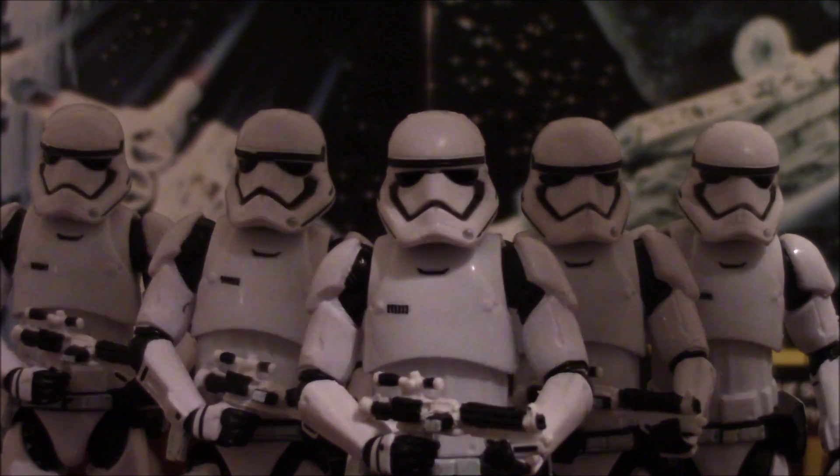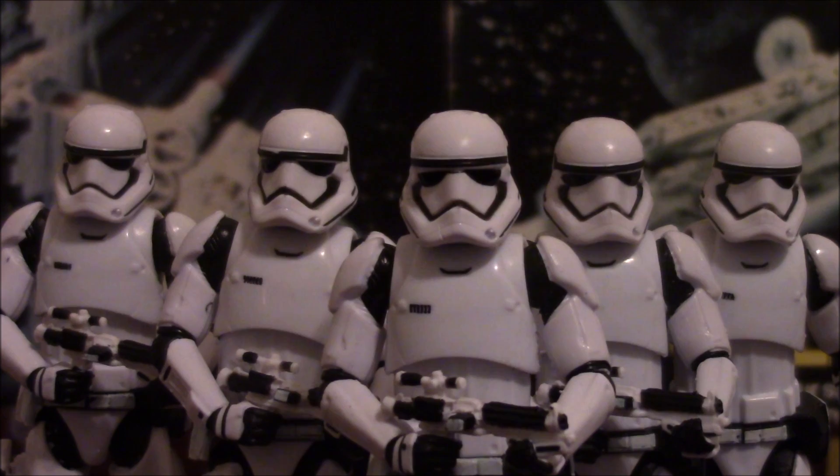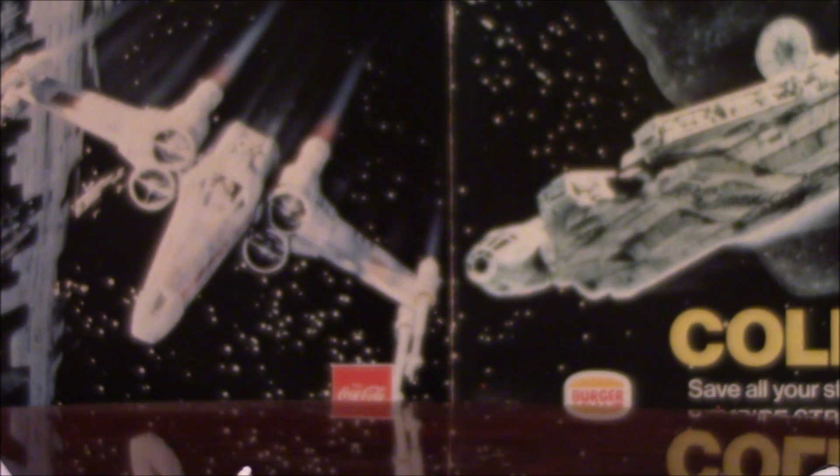Yes, I bought five of them at 13 bucks a pop — five is quite a bit, trust me. Anyway, let's get on to my other major problem with these guys: that being the elbow joints.